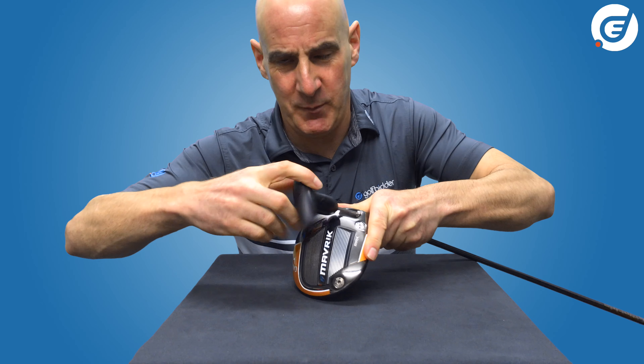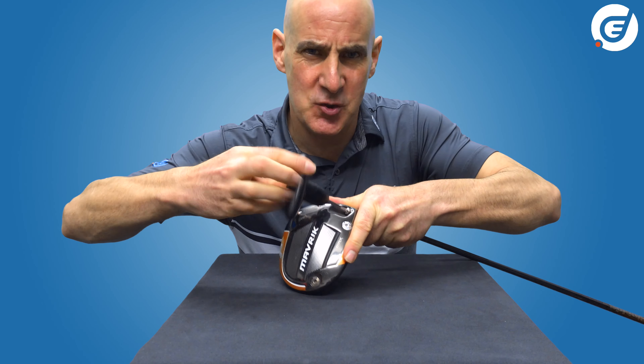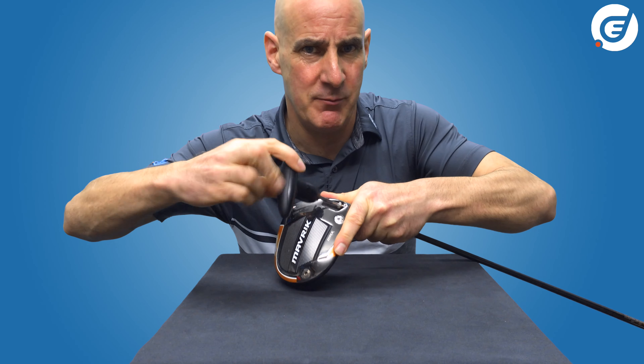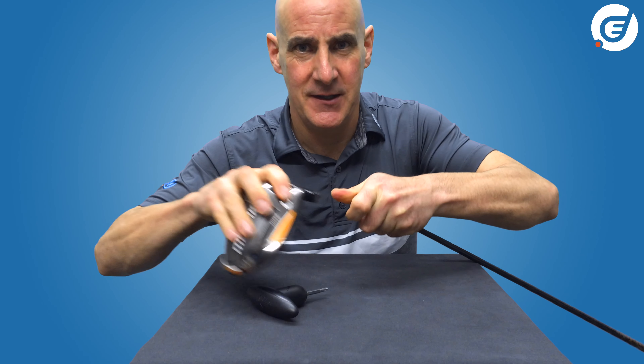I usually hold it in between my thumb and forefinger. A couple of twists should fully open the head, and then it can be easily removed from the shaft.